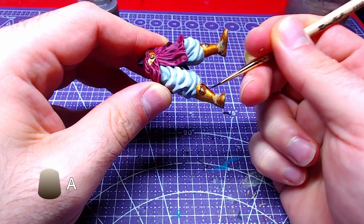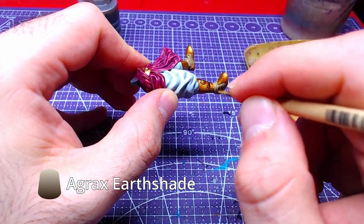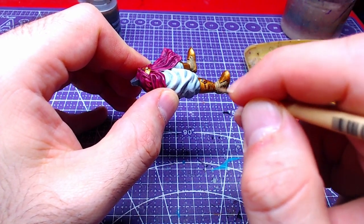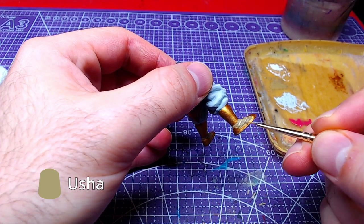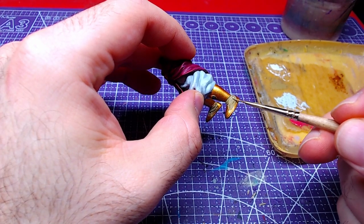Now we will give all metallic parts a nice shade with Agrax Earthshade. With a couple of layers of Ushabti Bone we will highlight all raised areas at the socks level.